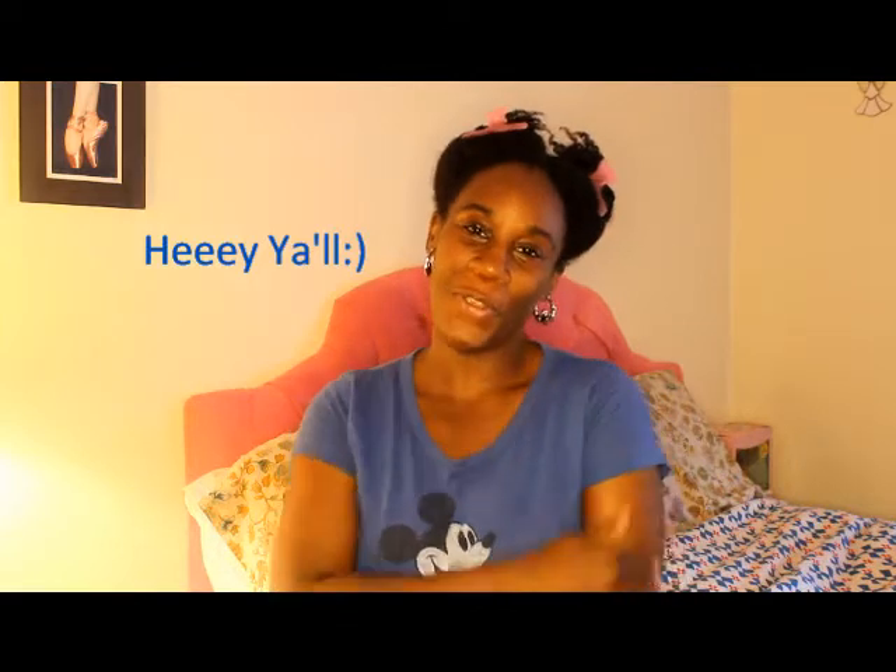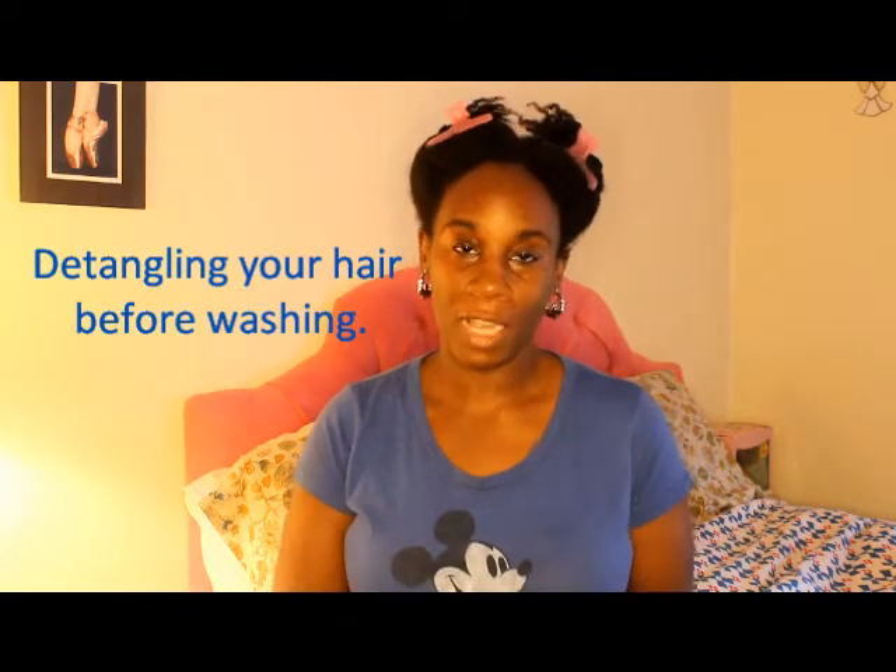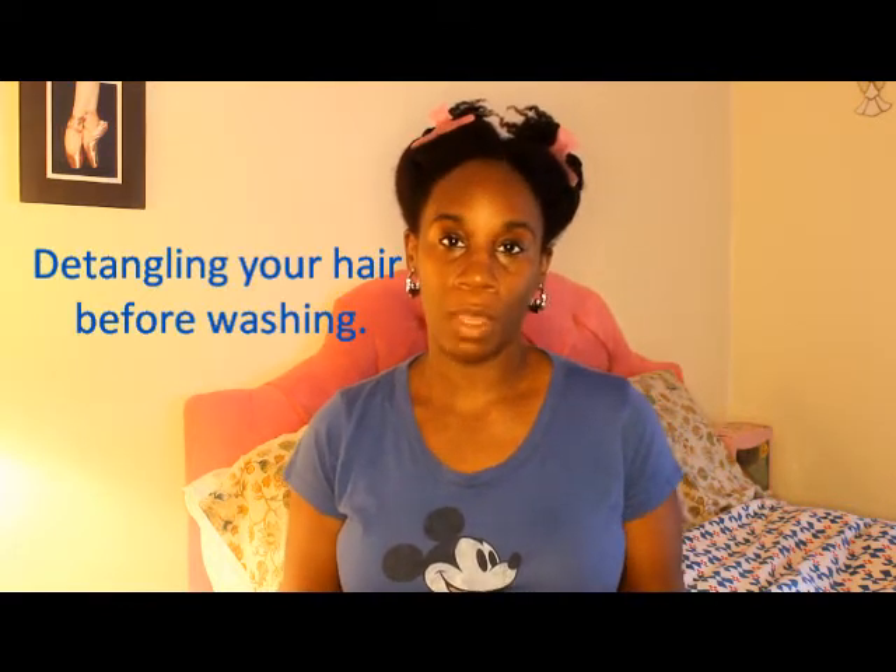Hey YouTube! It's Charisma and I'm here today with a hair video for you. I am going to wash my hair and I just want to do a video for all my new subscribers, all the people who are new to natural hair care, people who are new to going natural, so that I can help them know what to do with their hair, how to properly care for it, how to go through certain different things so that they can learn different techniques.